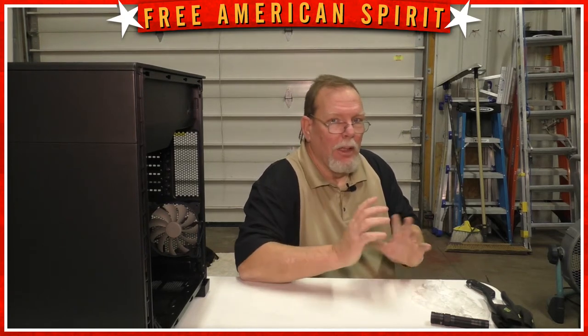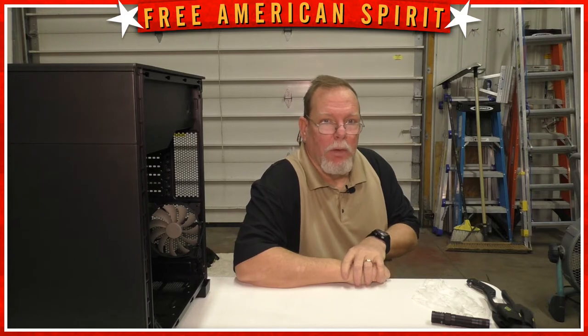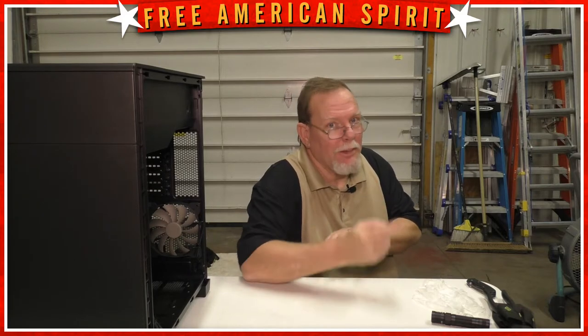Hey everybody, welcome back to part two of the computer build. I'm all excited and ready to get going. In this video, I'm going to show you some of the more common tips to help you put all your parts in the right place. Let's go.